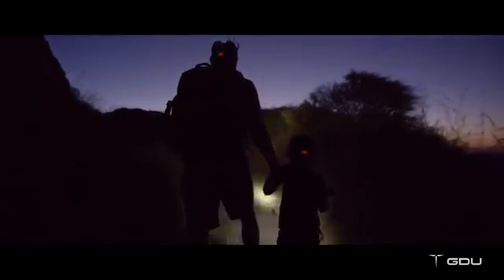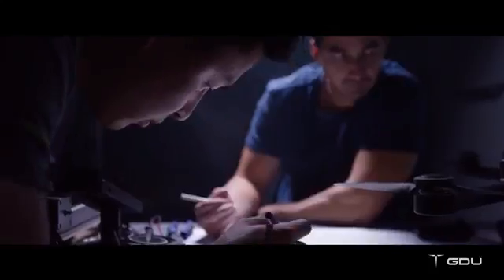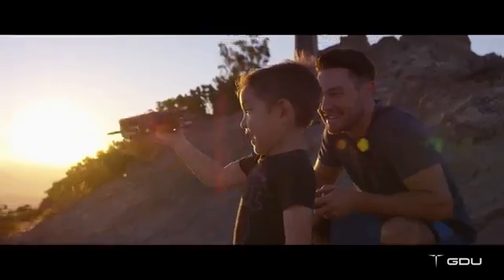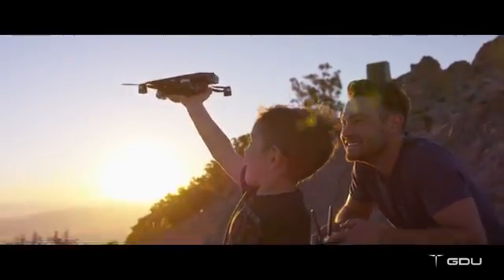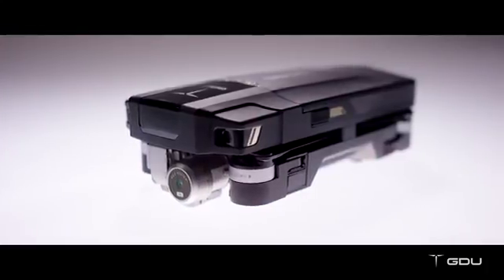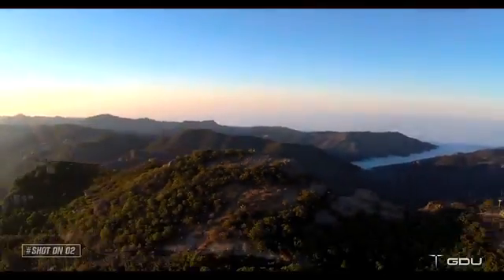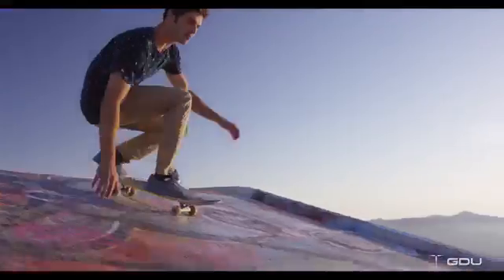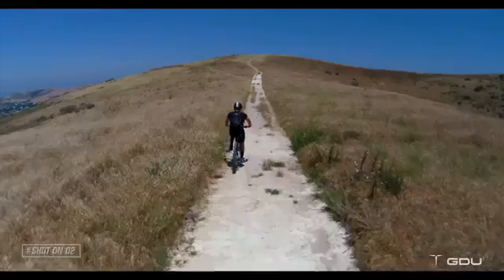A new generation of creativity calls for a new generation of drones. We spent countless hours restructuring the technology, testing, innovating, shifting from old designs to new designs. We've worked hard in the shadows to bring a new experience to light. Introducing the GDU O2 — a new portable drone built for everyone.